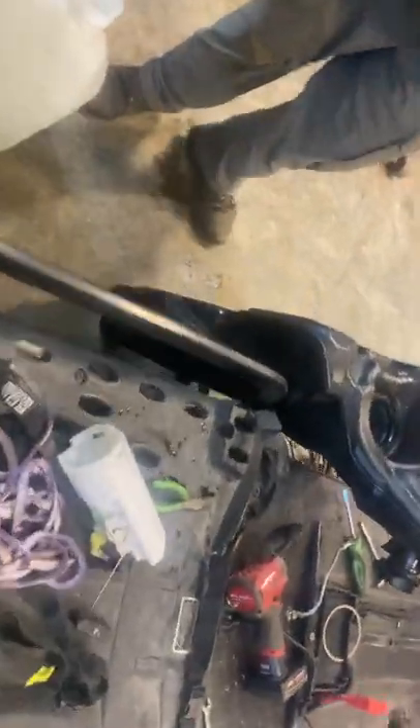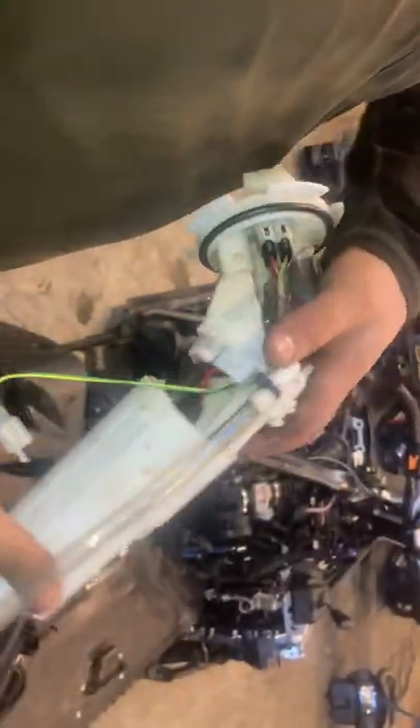I'm pretty pleased — this tank is pretty dang clean. That filter is way cleaner than I expected it to be, so I'm feeling pretty good. I'm hoping I'm not going to have to do this again for quite a while. By the way, everybody, be fire safe — we've got a fire extinguisher nearby. We are working with fuel in here, so you guys want to be careful about that.